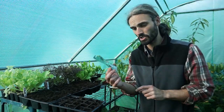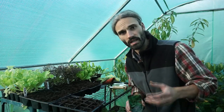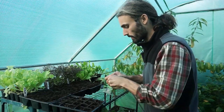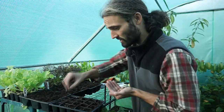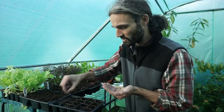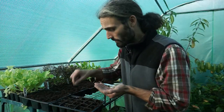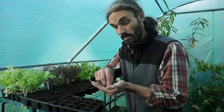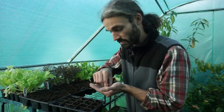So today we're also going to be sowing some spinach beet, otherwise known as perpetual spinach. It's not true spinach — true spinach is generally classed as being sweeter and has a smaller leaf. This is said to be a bit more resilient than true spinach. These can actually germinate at a relatively low temperature, about seven degrees C, which is about 44 degrees Fahrenheit. They may germinate at a lower temperature than that, but seven degrees should be good. If you can get it a bit warmer, that would also help.